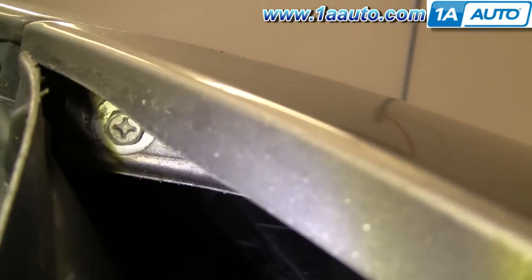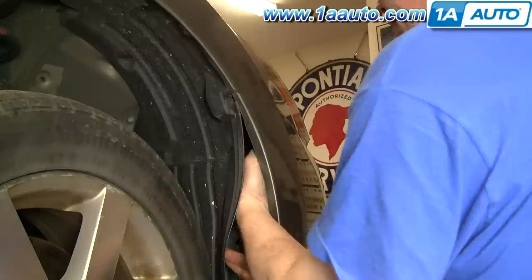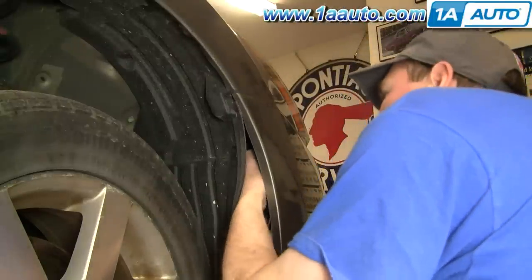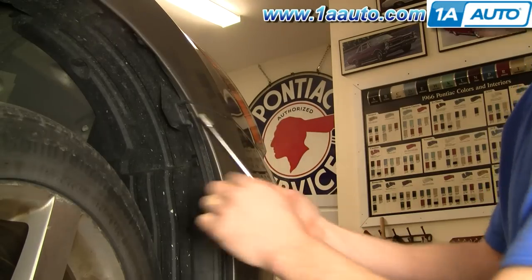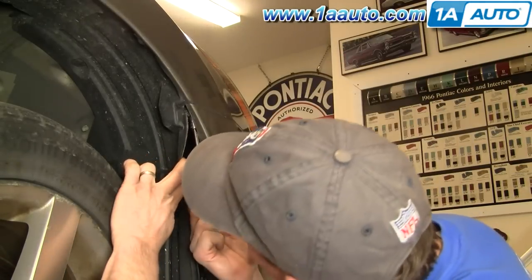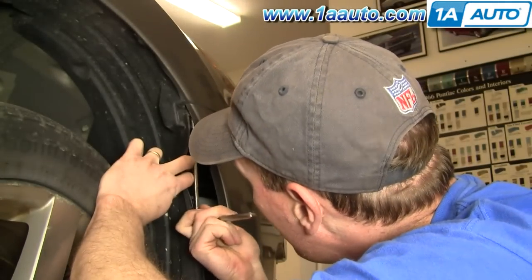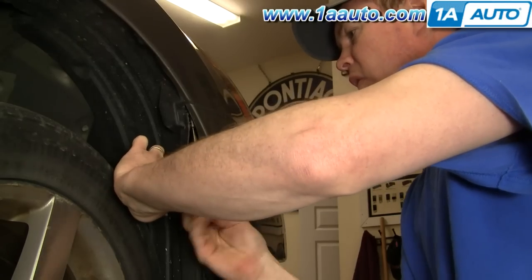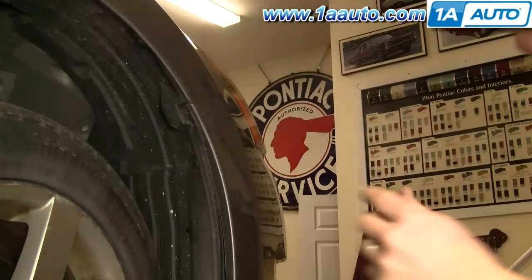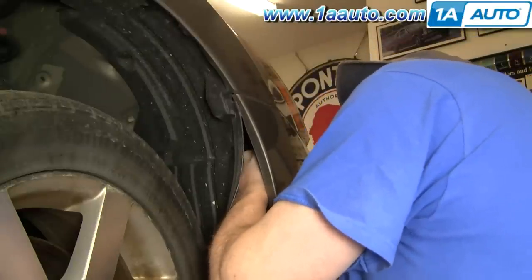Up inside there's a 10 millimeter bolt that you want to remove. If you reach your hand a little further up in, you'll feel another one of those bolts. Generally, the best tool is a socket with an extension and a ratchet. I'm doing this on the passenger side — you want to repeat the same procedure on the other side.